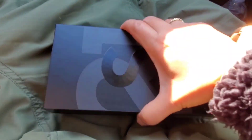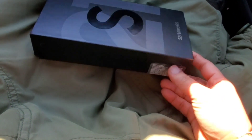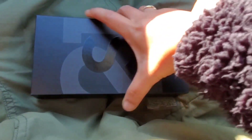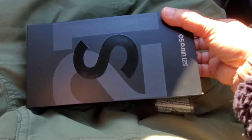We are in the car — we're doing the unboxing in the car, which is a good idea because we're traveling. We'll go straight to the store and have them transfer all my data and stuff from my old phone to this new phone.